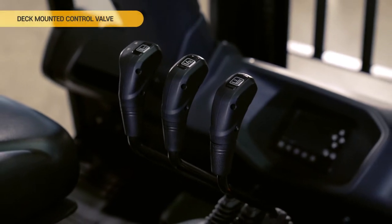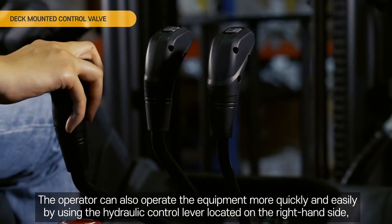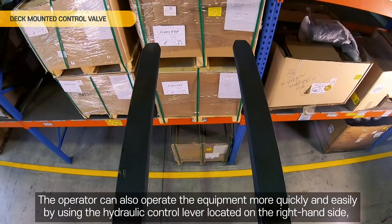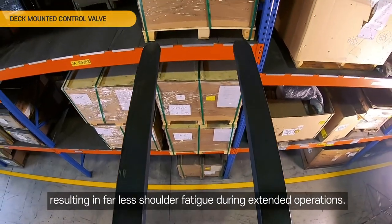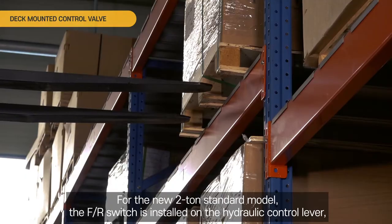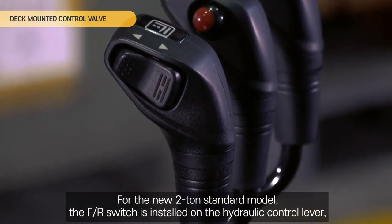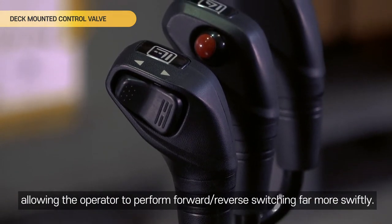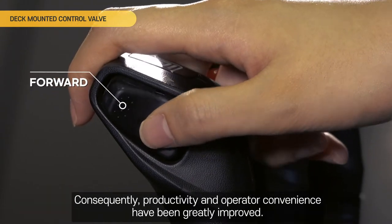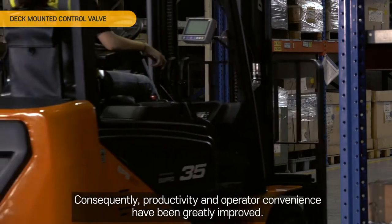Deck mounted control valve. The operator can operate the equipment more quickly and easily by using the hydraulic control lever located on the right-hand side, resulting in far less shoulder fatigue during extended operations. For the new 2-ton standard model, the FR switch is installed on the hydraulic control lever, allowing the operator to perform forward-reverse switching far more swiftly. Consequently, productivity and operator convenience have been greatly improved.